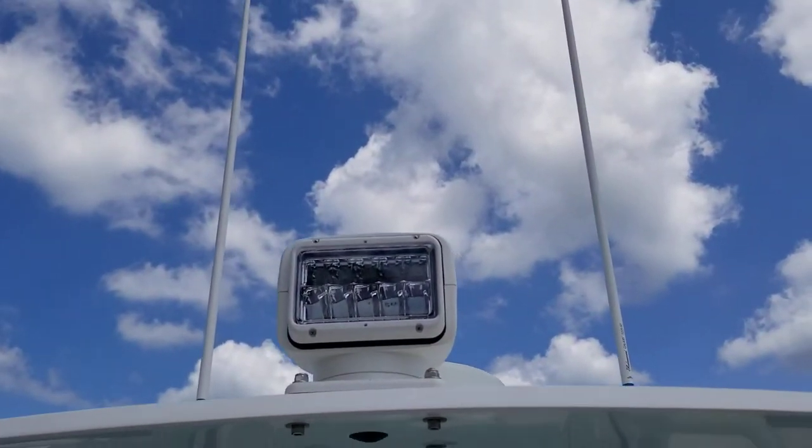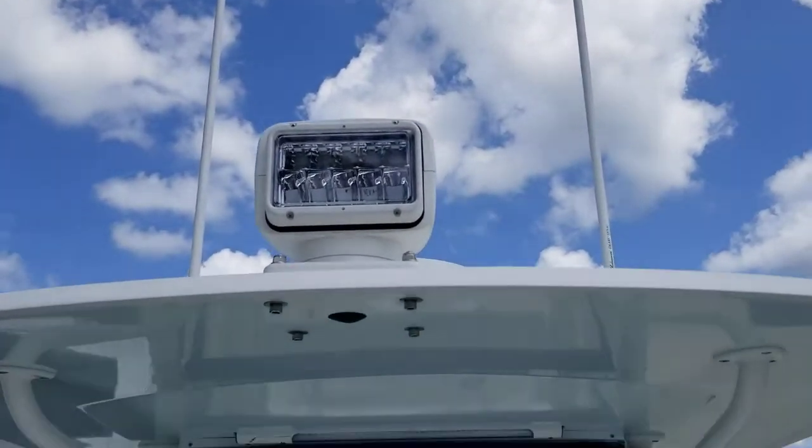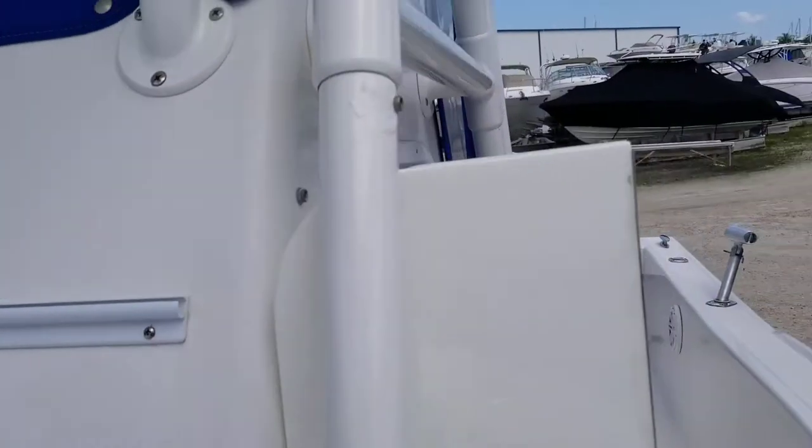Everything's doubled up. I've got twin GPS and sounders. I've got twin aerials up there — the highest performance stuff we can get.